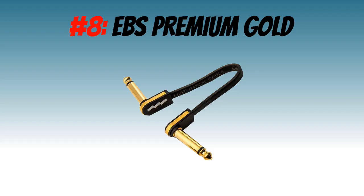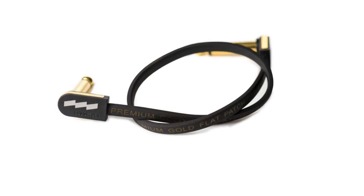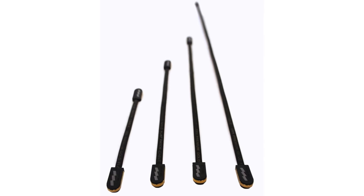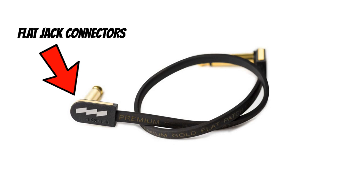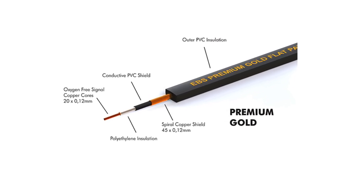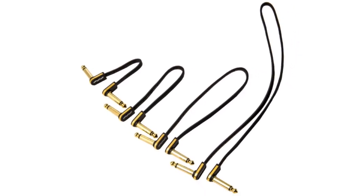Number 8: The EBS Premium Gold Patch Cables. The EBS guys have a really good space-saving patch cable on the market in the form of this premium gold cable. There are a few patch cable producers that make cables with space-saving and flat jack connectors, but the problem is that the cable itself is still thick. EBS have solved that problem outright by producing a patch cable that has both a flat jack connector as well as an exceptionally low profile cable, thus making them a great addition to any pedalboard where space saving or a clean look is essential.